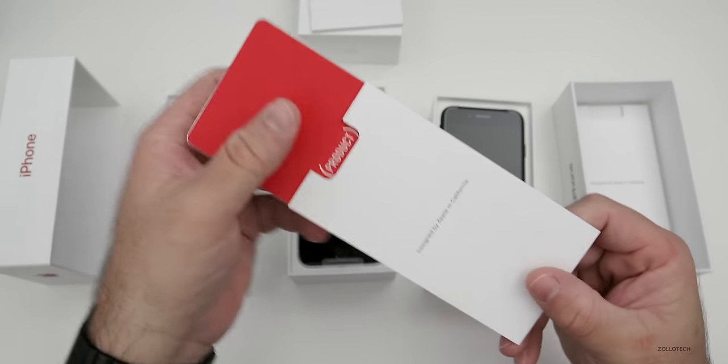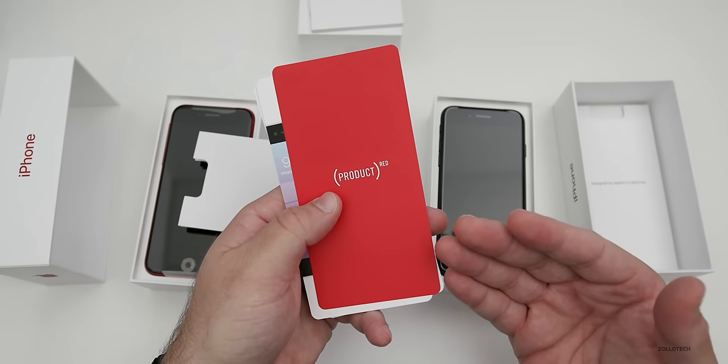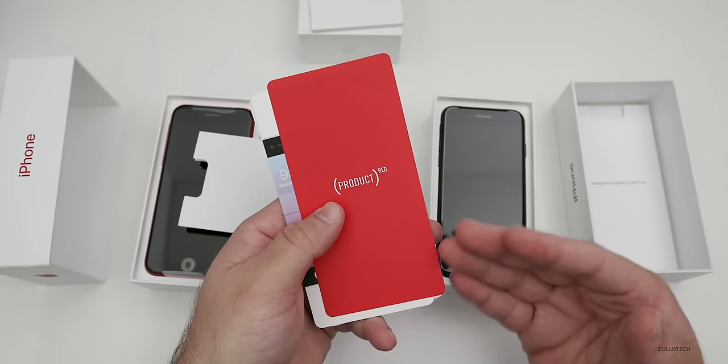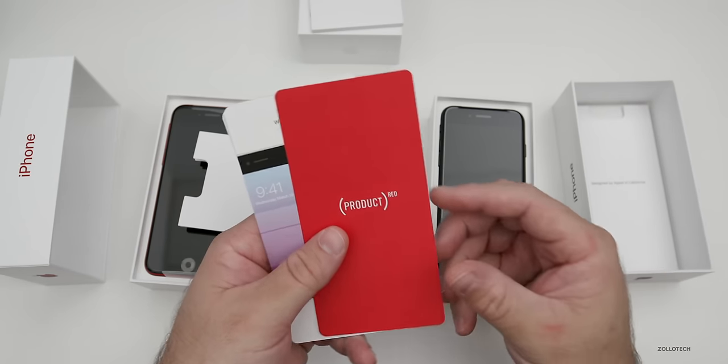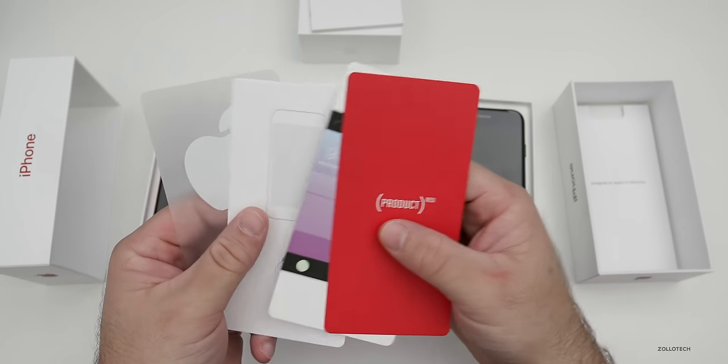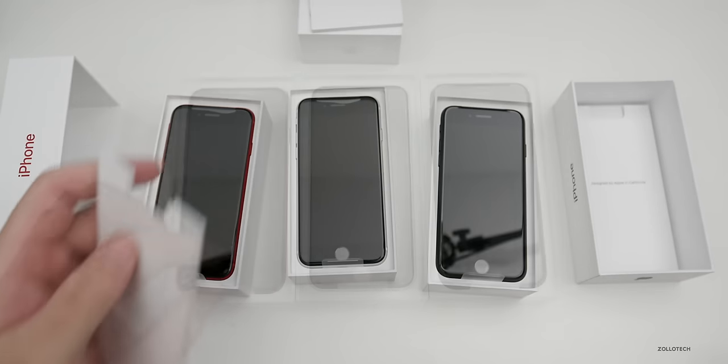In the Product Red variant, we have a pamphlet at the top that says Product Red. Each time you purchase a Product Red product, a portion of that goes to fight HIV and AIDS — or in this case, the current issue we're facing. We've also got the exact same SIM ejector tool and stickers. So let's set all of this aside and take a look at the phones.